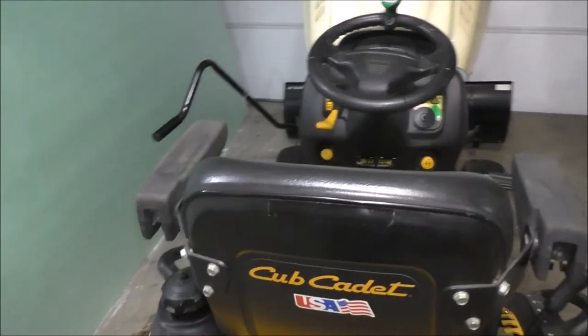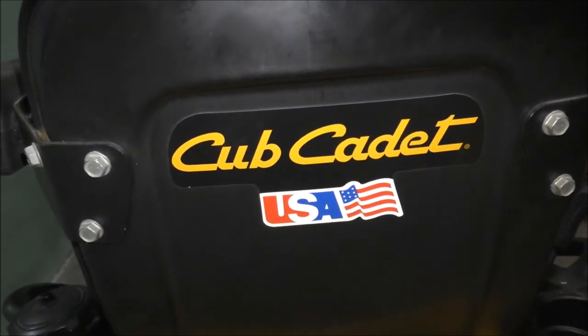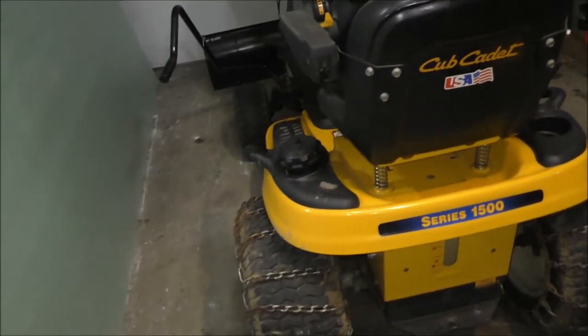One thing I love about this unit — you can see: Made in USA. Awesome. If you take care of your equipment, it will last for a very long time. I do the maintenance myself because, A, it's a lot cheaper. I don't have to take it to a small engine mechanic shop to do all the maintenance — I can just do it all myself.